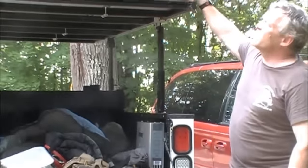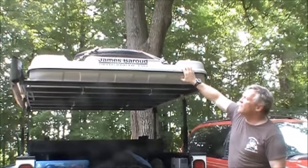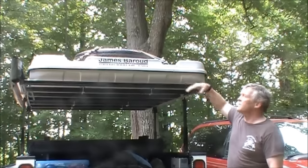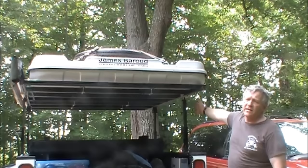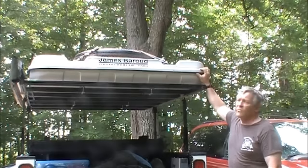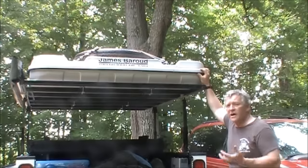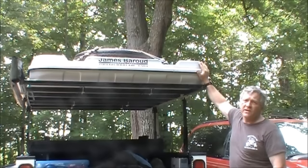On top there's a James Baroud Grand XXL EVO tent — it's a hard-shell tent. All you do is release four clamps, the tent pops up, and then there's a ladder that sits on the passenger side of the trailer. It's a great way to camp. When my sons and I went up to Drummond Island, all three of us slept in it and there was plenty of room.